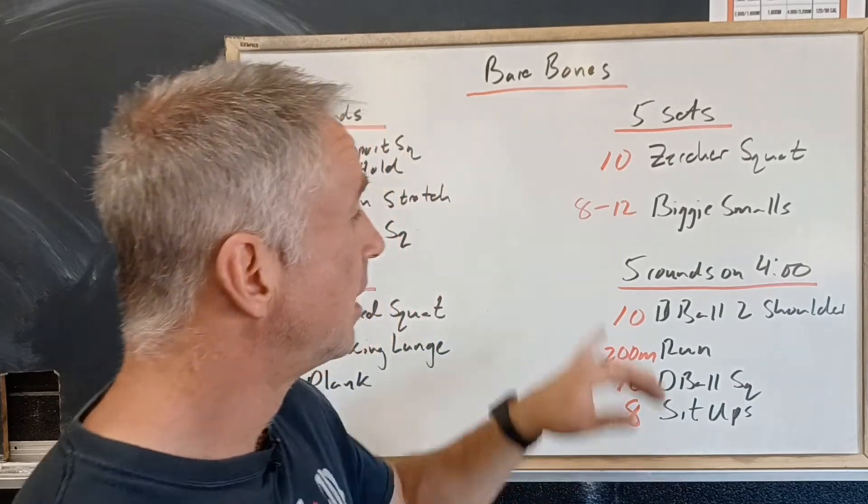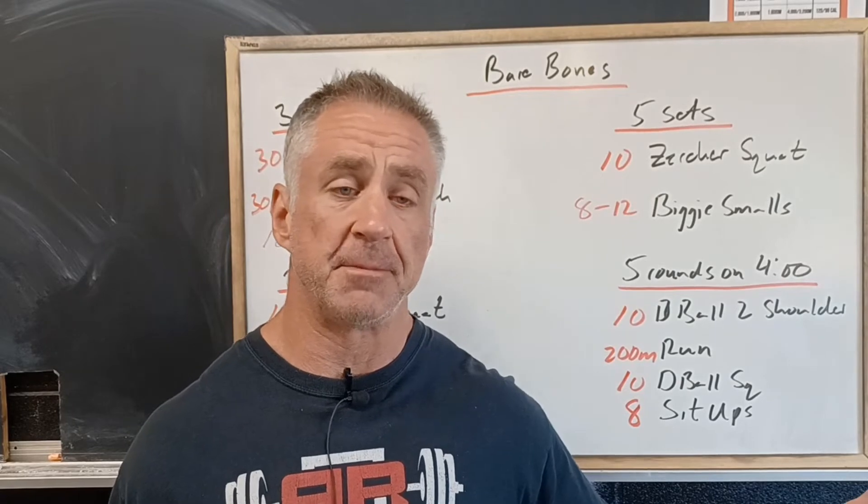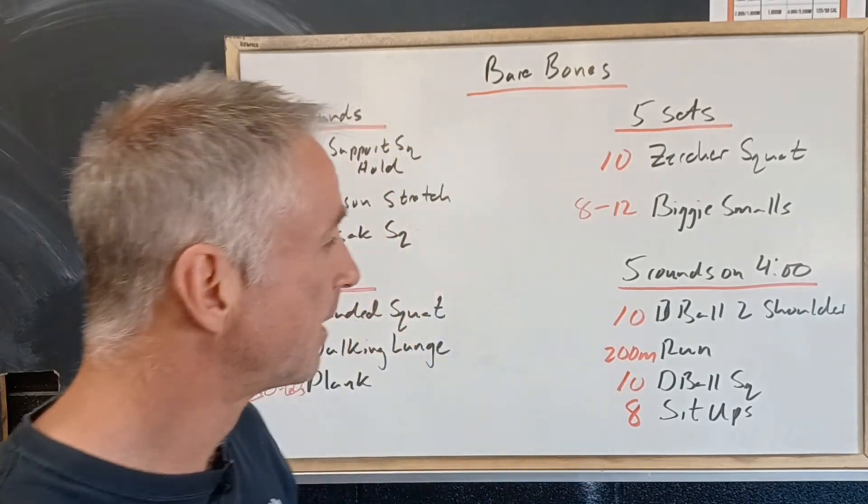Then eight to twelve biggie smalls — that's where we're stretched out nice and big and then crunch up nice and small.